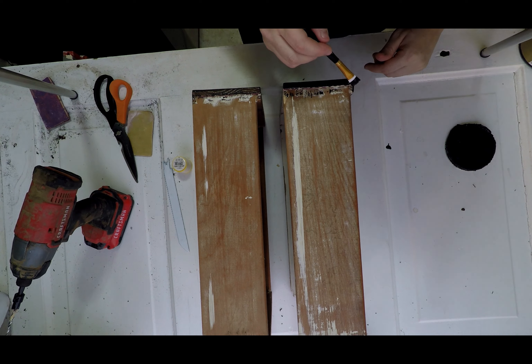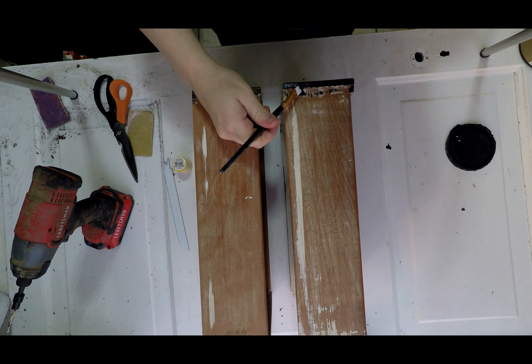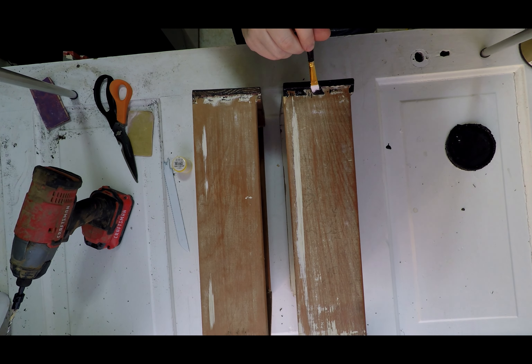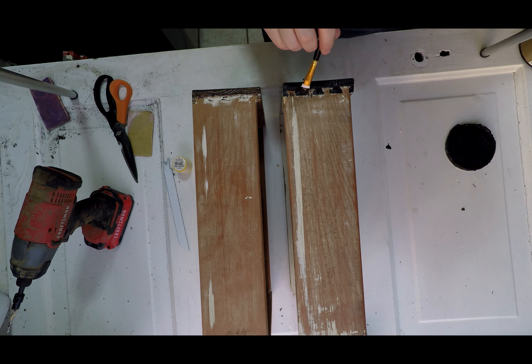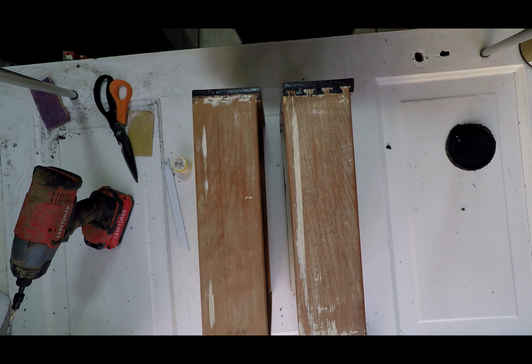We saw somebody else do this: if he painted a drawer or drawer front and there were dovetails, he would highlight the dovetails. It just added a really nice touch, so we decided to do that as well.